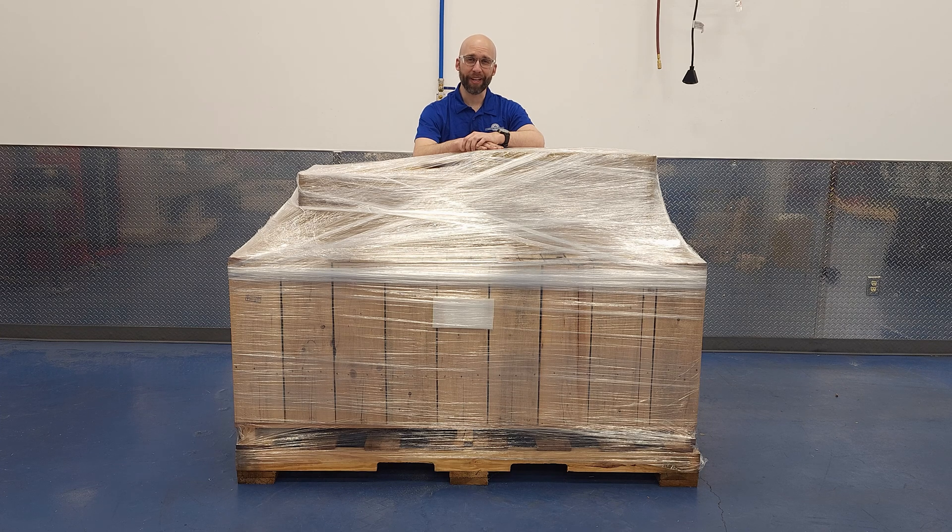Here at Precision Matthews, we ship lathes to all kinds of customers: prototype shops, model makers, gunsmiths, and plenty of hobbyists in their home shops working on their passion projects. One question that just about everyone asks, regardless of their use case, is how does the lathe arrive at my door?